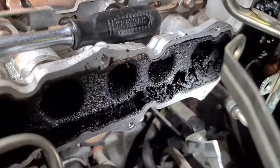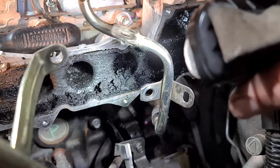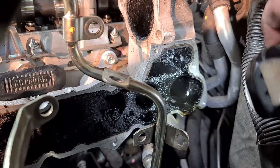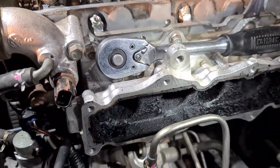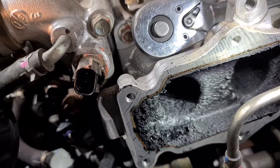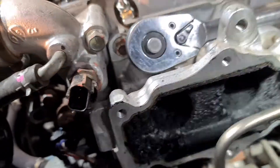Here's a look at the intake manifold. Anyone who knows anything about flow would know that all of that stuff sitting there is not helping anything. I've sprayed some dissolver in there, but this is just beyond it — you don't really want all that going through the engine, especially if you've got a DPF. That's probably upwards of five or six millimeters thick in places, so we need to clean that out.